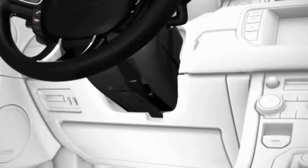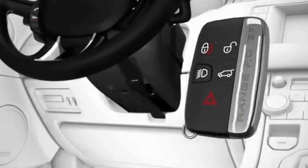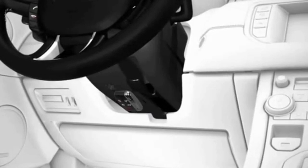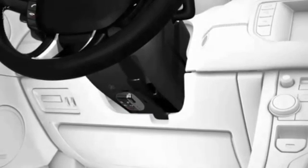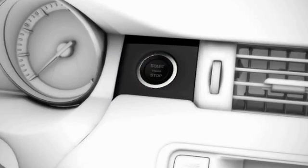If the security system is armed, the alarm will sound. Deactivate the alarm by holding the smart key against the underside of the steering column cover with the buttons facing downward. Press the start/stop button. Note that the alarm will continue to sound until the smart key has been repositioned correctly.